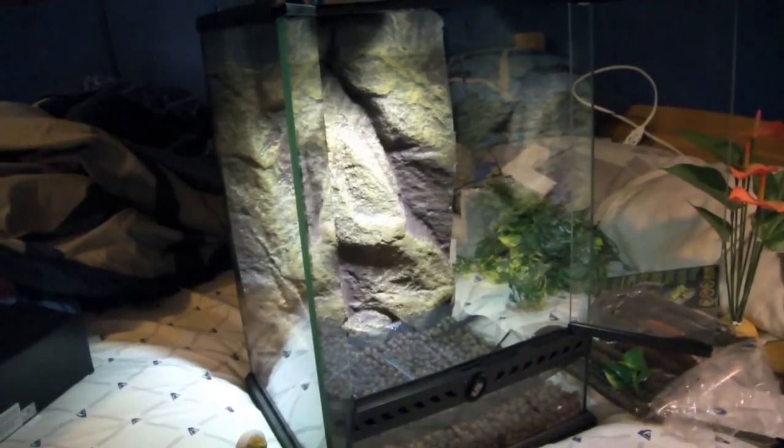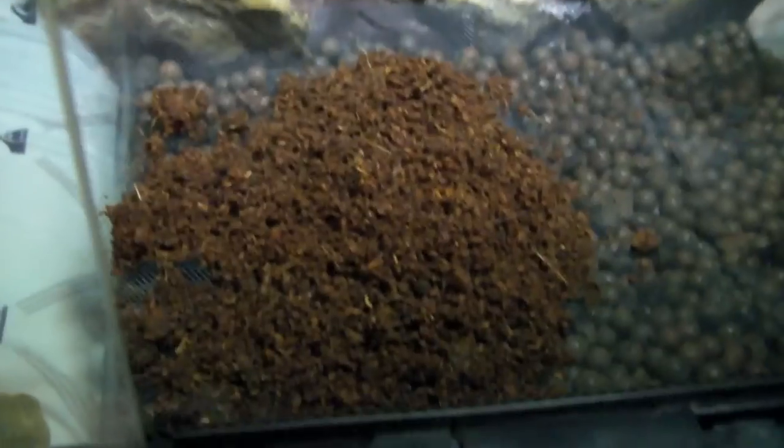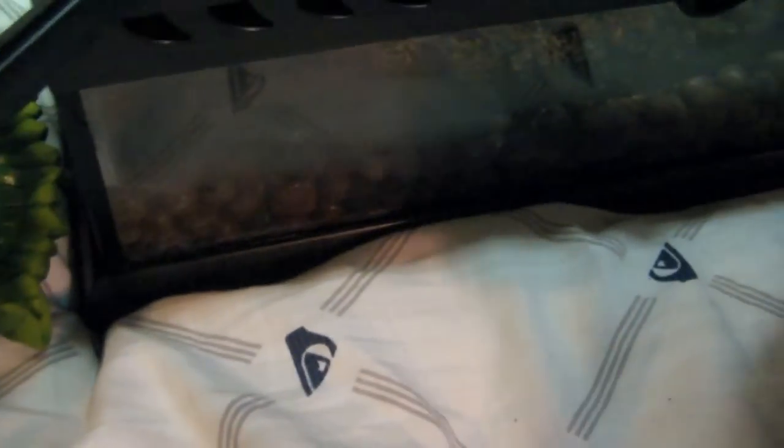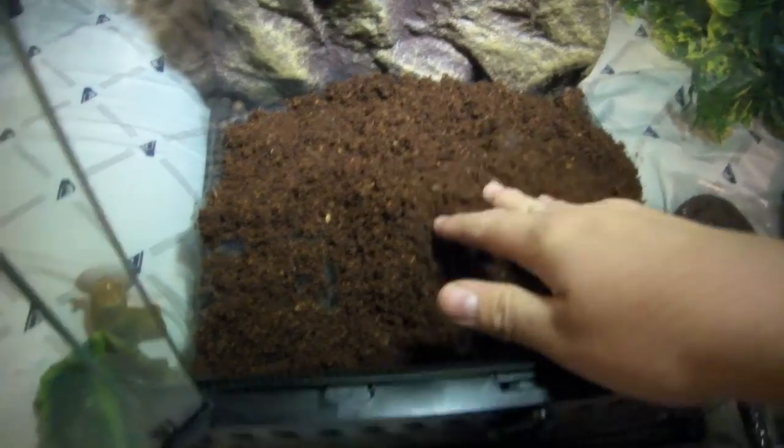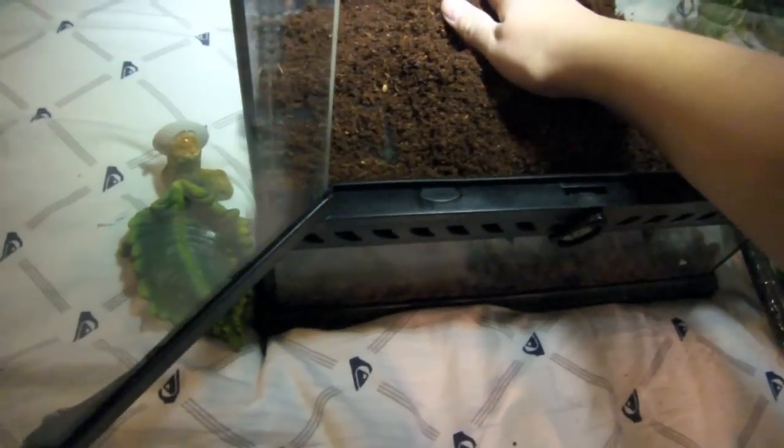Got some of the substrate. I'm using ExoTerra's plantation soil — that's what I prefer to use, but it's really up to you. EcoWorth works well too. Some people use peat moss, EcoWorth, and numerous other things — whatever works. I'll just spread it out into the corners and all throughout the tank.